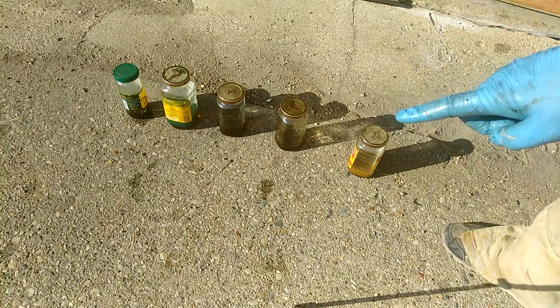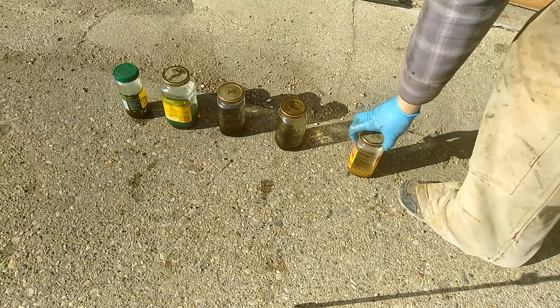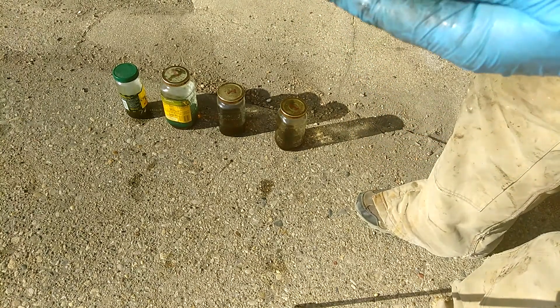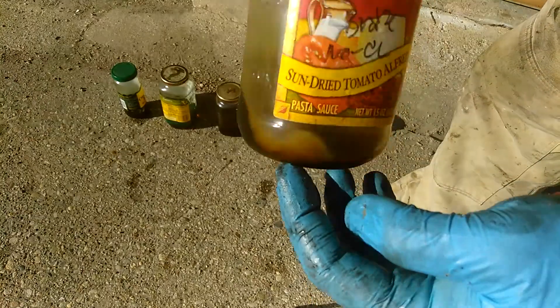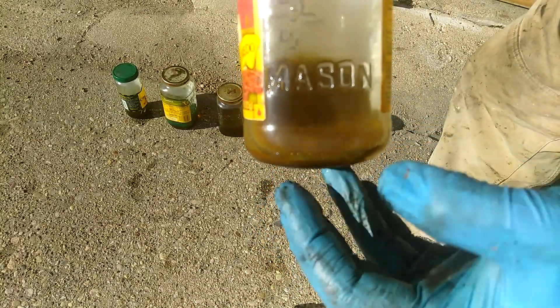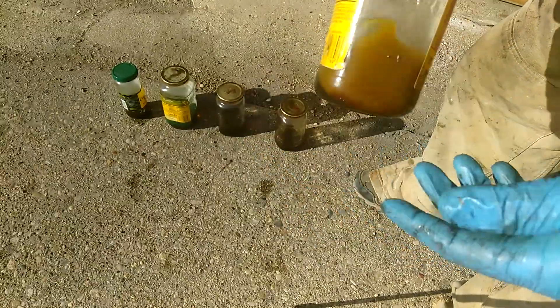Quick update — there's some good news. One of the chemicals I used did dissolve the sludge. This first one is the non-chlorinated brick cleaner, and as you can see there's a huge chunk of sludge still there. The non-chlorinated brick cleaner turned brown, however the sludge is still a solid mass.